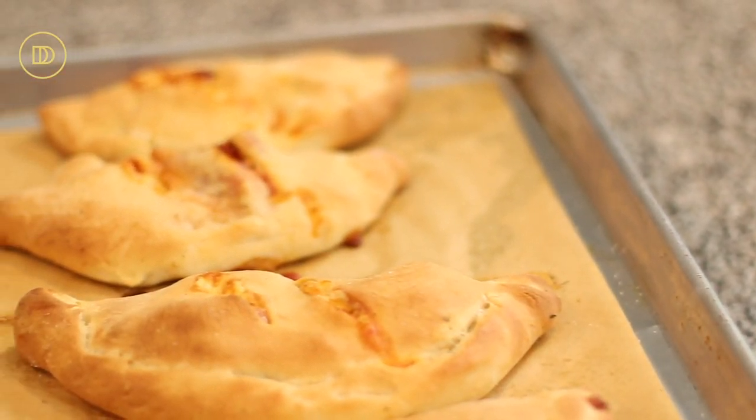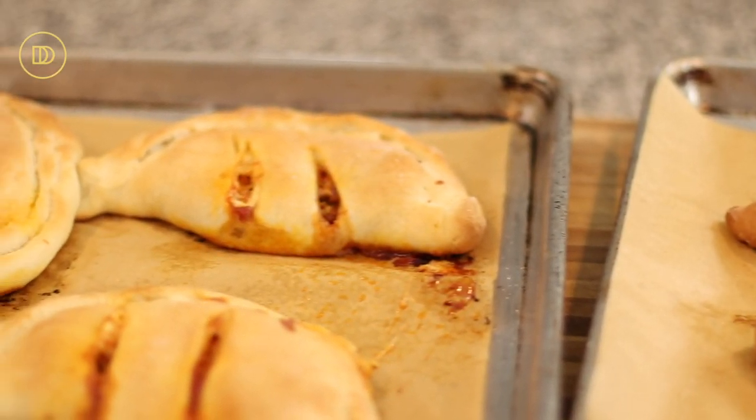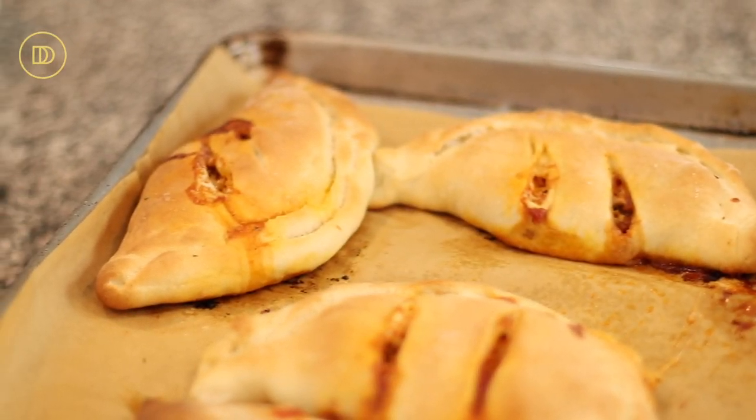The pizza pockets are out of the oven — they took 30 minutes in my oven. I flipped the trays halfway through so the bottom tray went to the top and vice versa, so they bake evenly. Ovens vary, so keep an eye on them. If they start to brown too fast, reduce the heat to 450 degrees. When they're beautifully golden and the sauce is oozing out, you know they're ready.